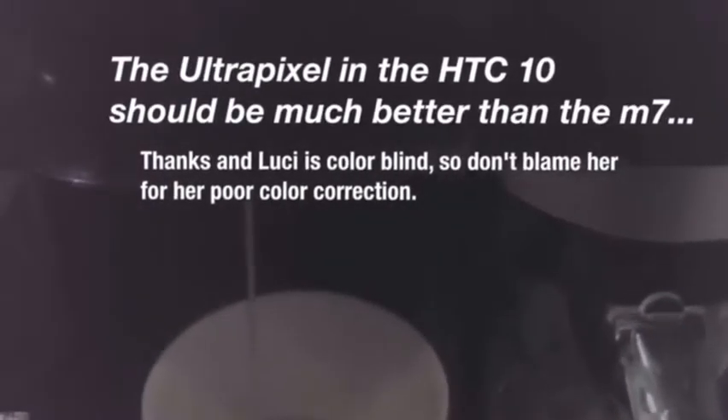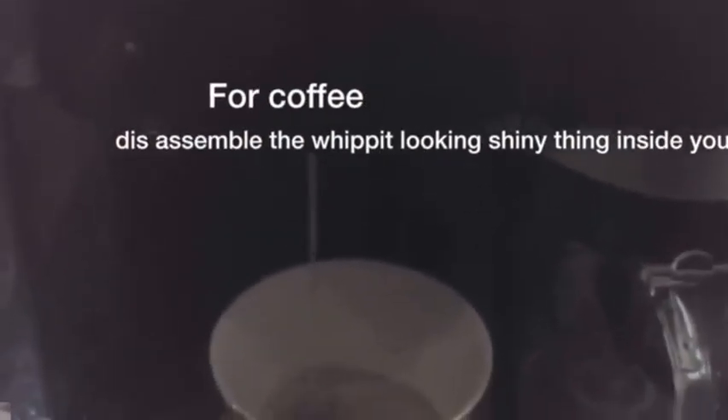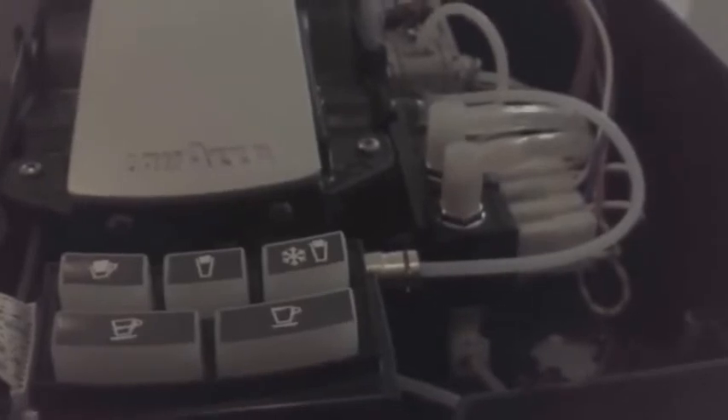Just leave me a comment guys or send me a message, and if anything is unclear I'll be sure to help you out. Alright guys, this is how you fix the Revo R500.